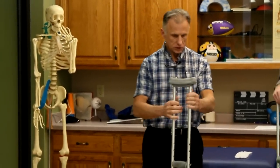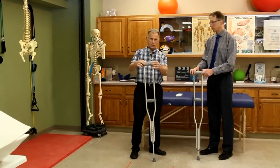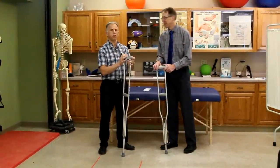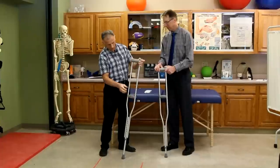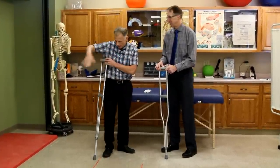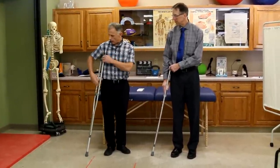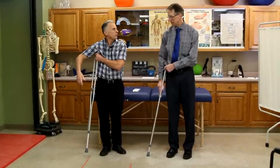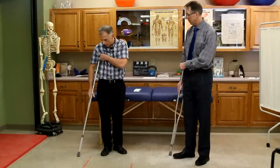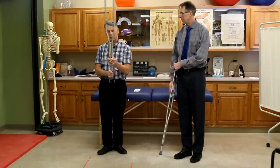So you take your crutches and the first adjustment — there are two adjustments. There is the height of the armpit pad, the axillary pad, and then you have to adjust the hand as well, but first you do the height. When you put it at a slight angle out, this should not be pushing into your armpit — you should be able to get at least two fingers easily in here. You want it just about six inches out from your foot.